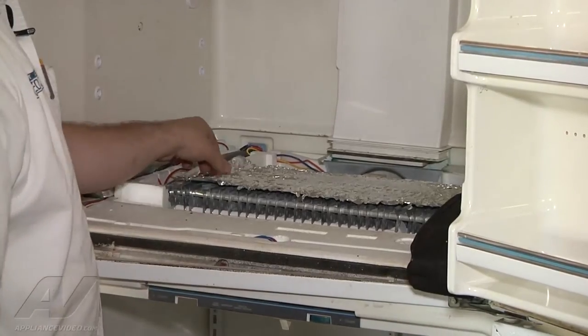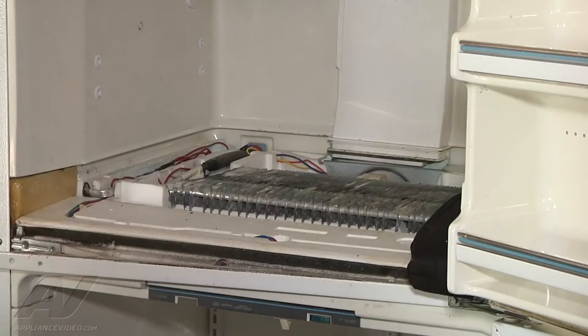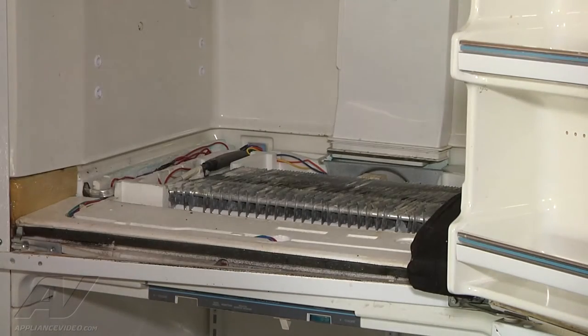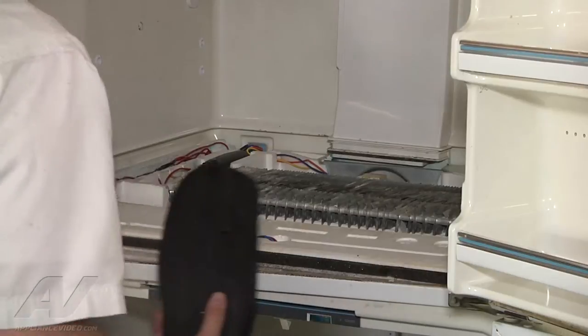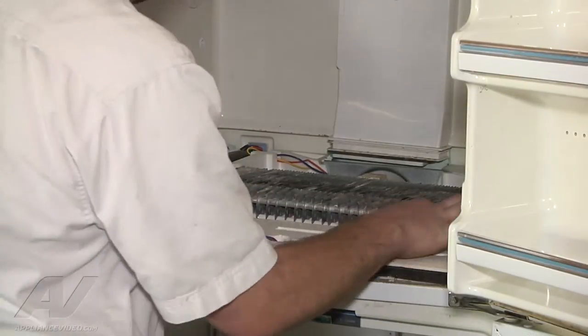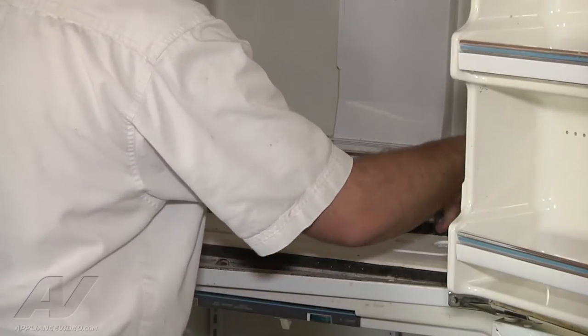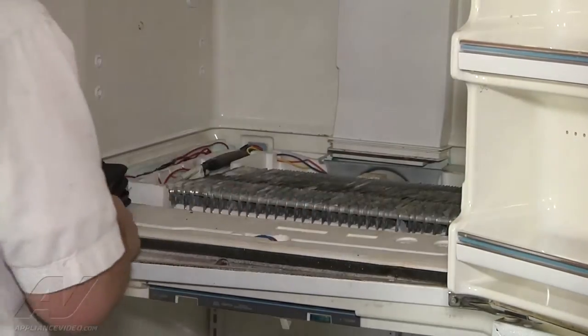Now we can also take off our metal divider on top of the evaporator. Now we can see our evaporator — it's starting to frost up. I've only had this running for about 10 minutes so it may take a while for the rest of it to frost up, but it is frosting up this far.